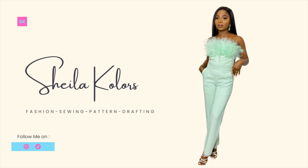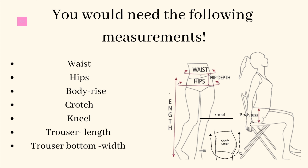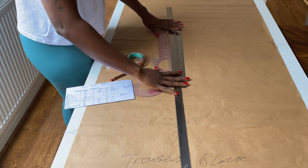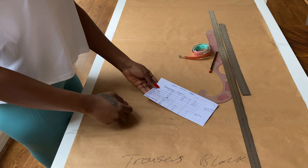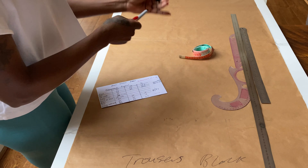Hi and welcome to another pattern making tutorial. Today I will be showing you how to draft a basic trouser pattern. With the basic you can achieve different styles of trouser. You would need the following measurements to draft this pattern — here are some pictures to guide you on how to take the measurements. You also need the following tools: paper, rulers, pencil, measuring tape, and your measurements. I went ahead to write out my measurements and divided the ones that needed to be divided in half and quarter. Now let's dive into the pattern drafting.